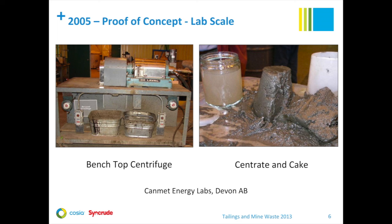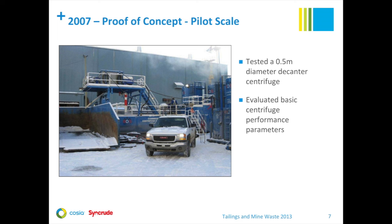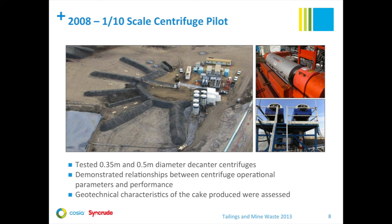Fluid fine tailings centrifuge testing began for Syncrude in 2005 with a lab-scale proof-of-concept test. A bench-scale centrifuge was used to produce a high-quality centrate and cake with a high-solid content. The work was conducted at CAMET Energy Labs in Devon, Alberta. We moved to the pilot scale for a proof-of-concept test in 2007, with the test done at our Mildred Lake site in wintertime. A decanter centrifuge with a nominal diameter of 0.5 meters was tested, with a capacity of nominally six dry tons per hour of solids — about one-tenth of the capacity of the envisioned full-scale machine.